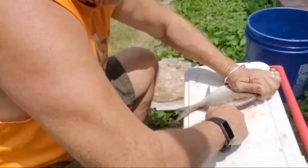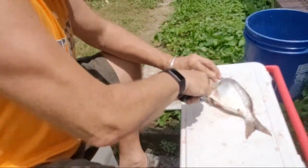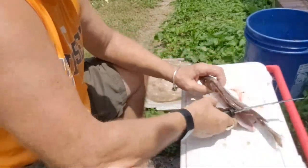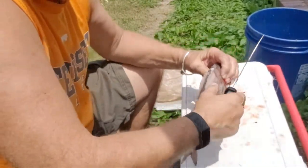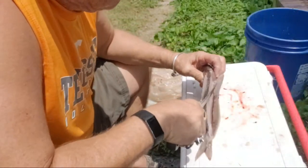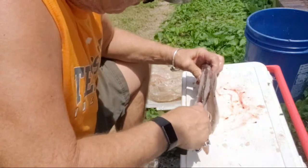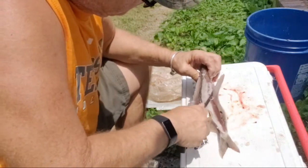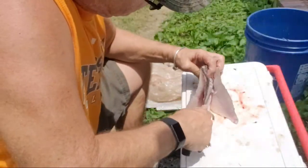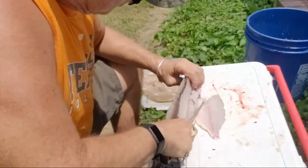These guys are worse than seagulls, believe me. So we make the cut. We got both sides ready — we just gotta take them off the ribs now. So I just make a tender little cut here. I don't even keep the ribs — we got enough meat here.